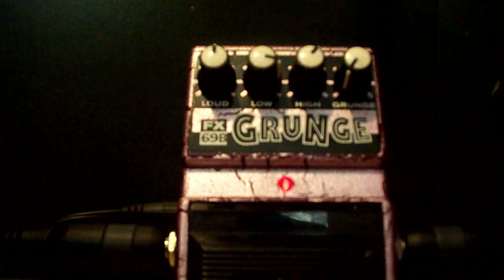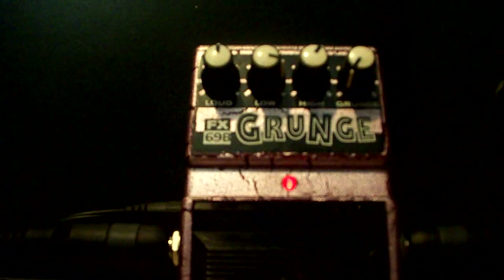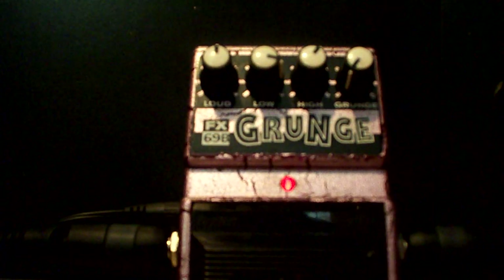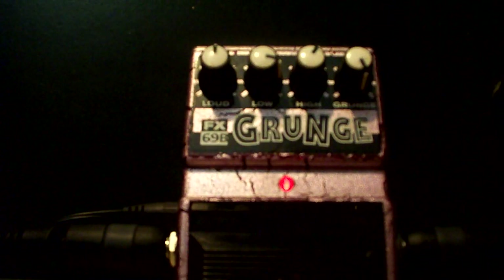That grunge control doesn't have much of a sweep on it — it almost doesn't do anything to the sound. That distortion sweep is actually pretty limited. You can tell it gives you a different gain stage, but it's not dramatic.